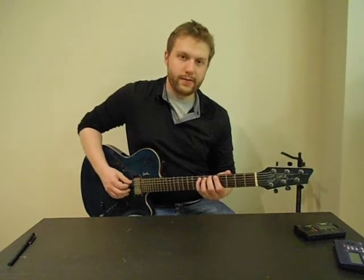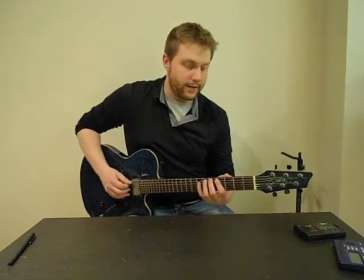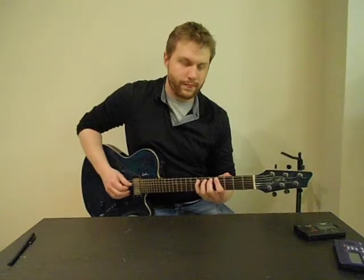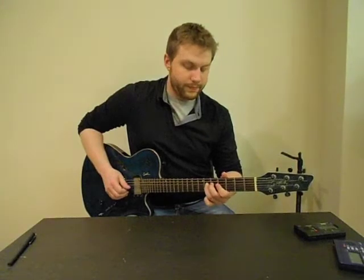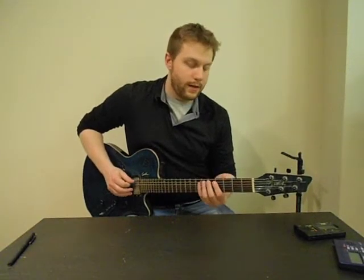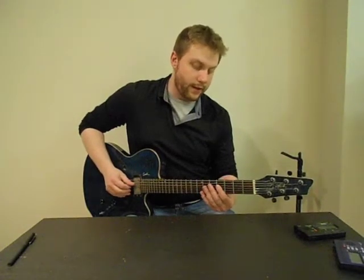Pinky on the seventh fret of the A string. So that's fifth fret and seventh fret on the low E, and then fourth fret, fifth fret, seventh fret on the A string. Then on the D string, you're going to play your first finger on the fourth fret, your third finger on the sixth fret, and your pinky on the seventh fret. So all together: low E string is 5-7, A string is 4-5-7, and D string is 4-6-7.